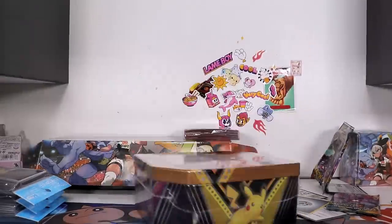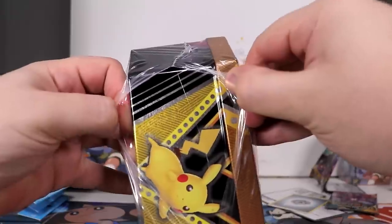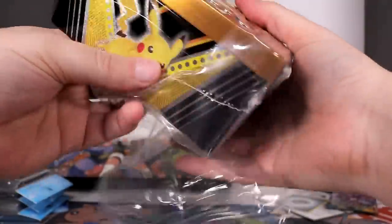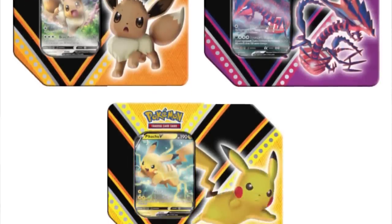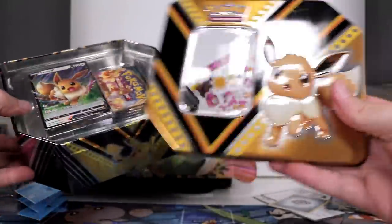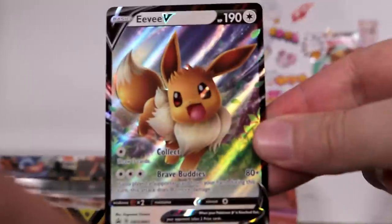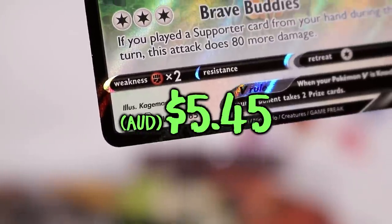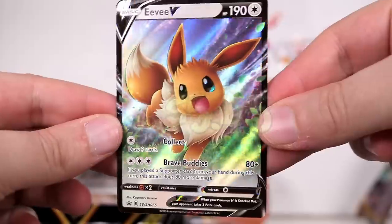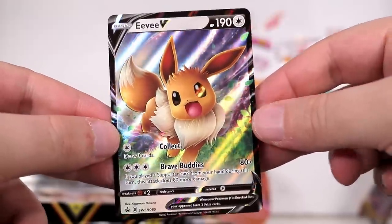Up next on filling time, we have a tin! Something we haven't opened for quite a long time. Always happy to have more tins just for storage purposes. This one comes in one of three different Pokemon. When I bought it online, you cannot pick which one you want to get. So I guess we got an Eevee tin, which gives us an Eevee promo card. Here's the code for the tin minus the last digit. And here is the glorious Eevee V — or as they call him, Eevee Veevee. He has 'collect brave buddies' and he is promo Sword and Shield number 65. Gorgeous artwork. Incredible.